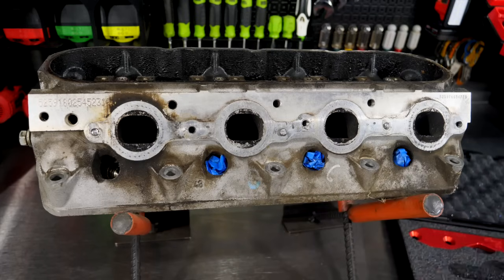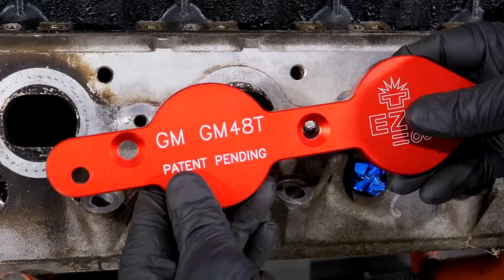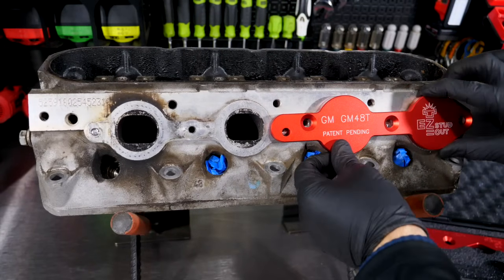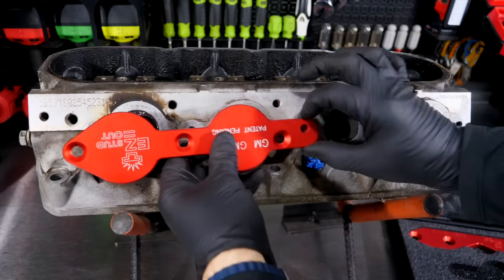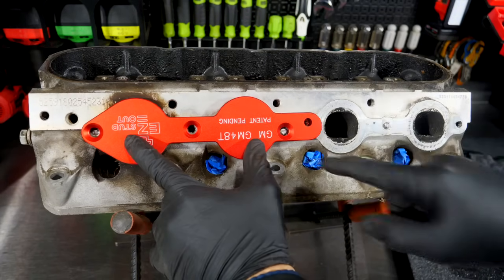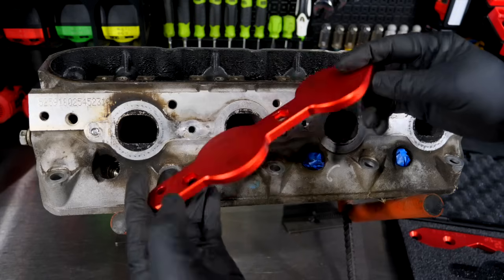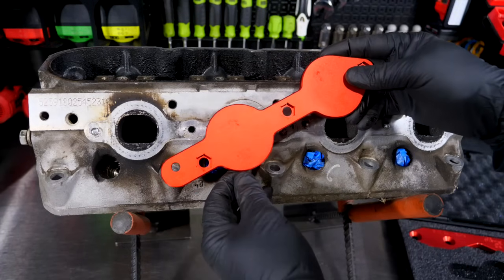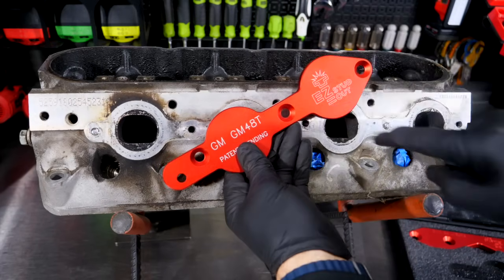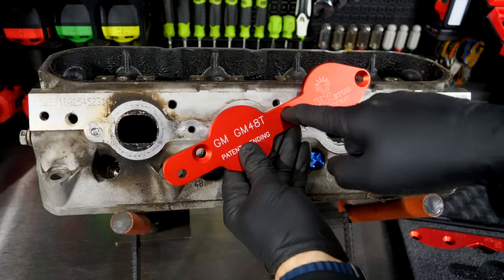This template is labeled GM 48T, which is the LS series. It's not a full set — you flip it over and it lines up on the other ports. So it's kind of Siamese: it lines up on two ports one way, and if you need the other two, you just flip it over. The back side is for the little nuts to sit in, and on the front side you've got a tapered area so you can get your MIG torch in there, centering it up to make sure you're welding in the center, because you'll be welding blindly.